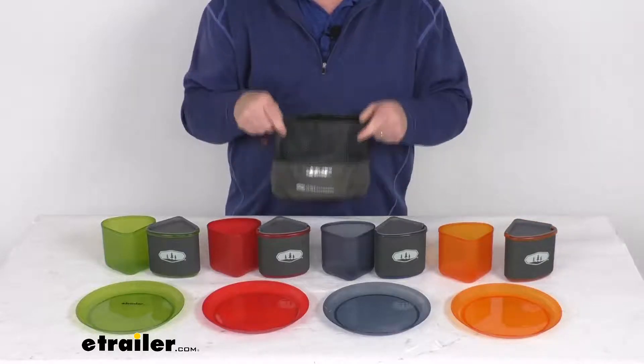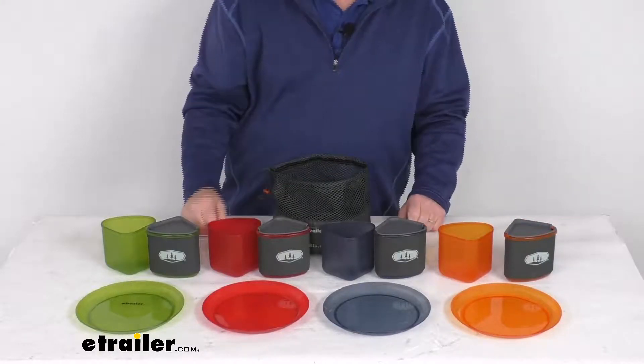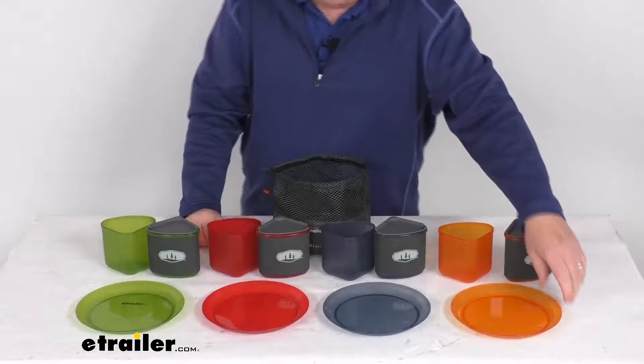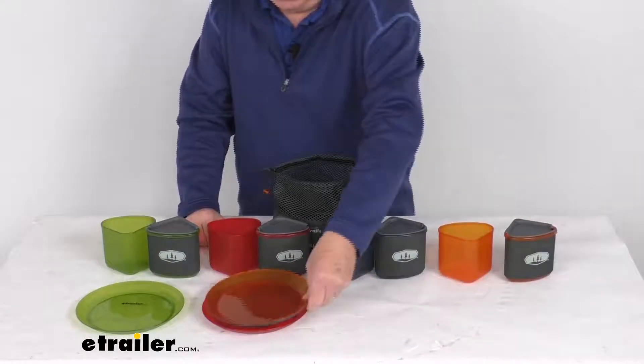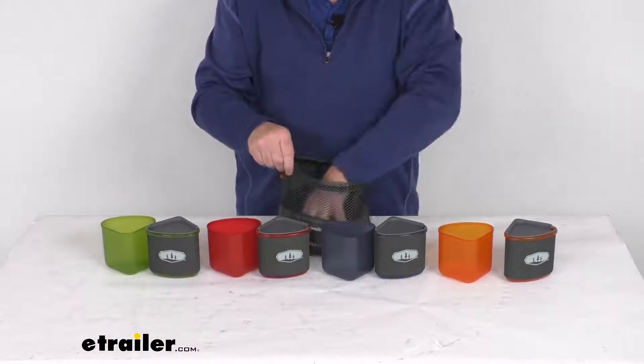All of this will go into this nice mesh stuff sack for storage. Total weight on everything combined is about one and a half pounds. To pack it up, you just take your four plates, stack them together, and drop them into the mesh sack at the bottom.